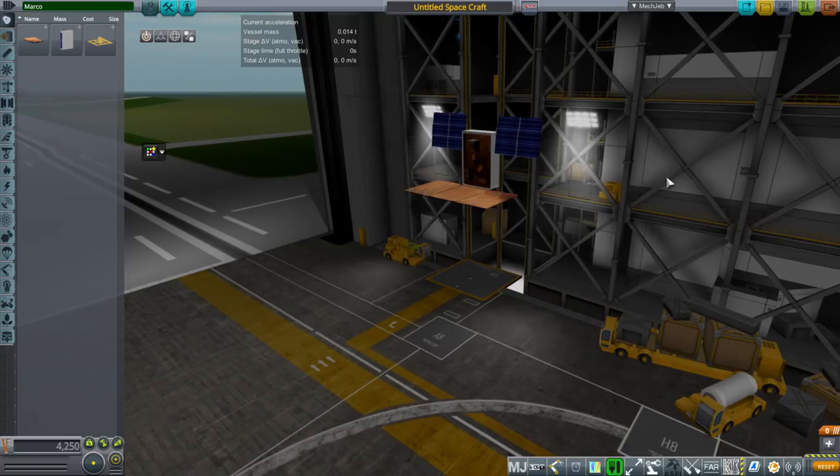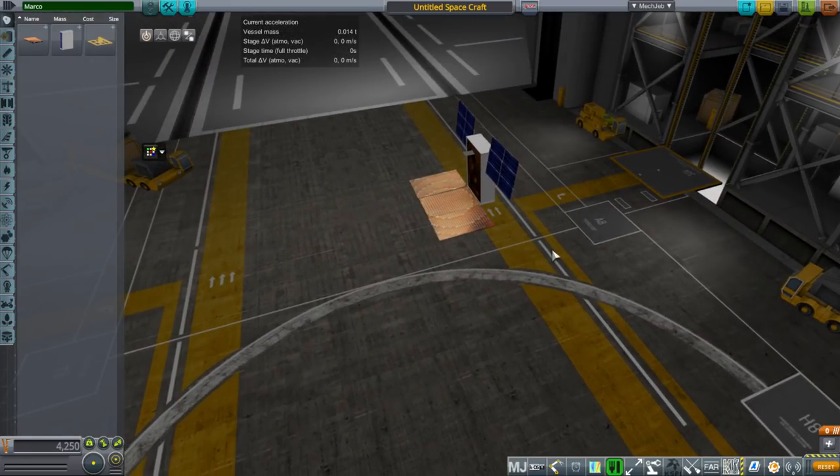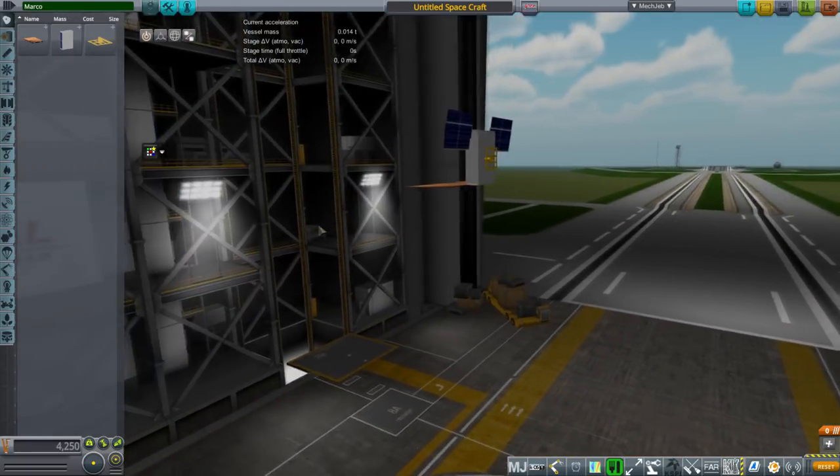Possibly I'll be making more little CubeSats, especially because somebody requested that I do that one PSLV launch where they launch like 100 of them. So I'll have to take a look at that. I don't know exactly how to eject 100 CubeSats just yet — that should be fun.